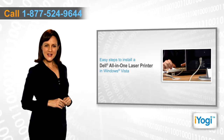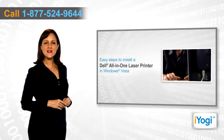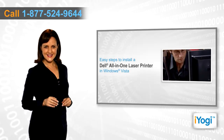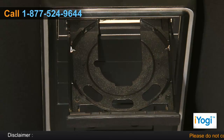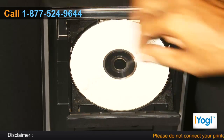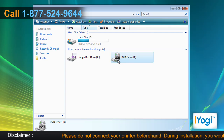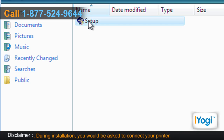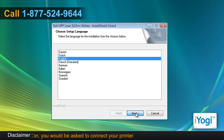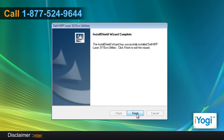If you want to install the right drivers for your Dell All-in-One printer on your Windows Vista-based PC, then follow these quick and easy steps. Place the Dell All-in-One Laser Printer CD into your computer disk tray. Open Computer and double-click on the CD/DVD drive icon. Either the installation will start automatically, or double-click on the file named Setup. Follow the instructions appearing on your screen until you see a Finish button, then click on Finish.